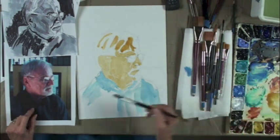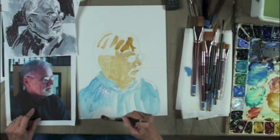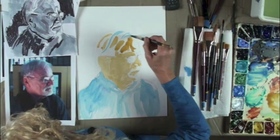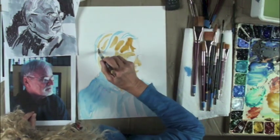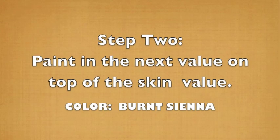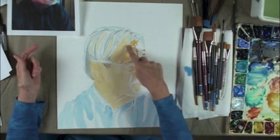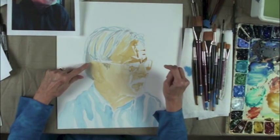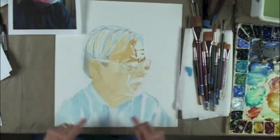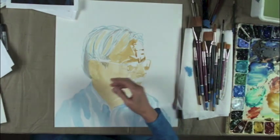I was using turquoise so much last week that I keep wanting to go into that turquoise. Now I'm going to put a few streaks of blue in his hair because he does have gray hair — blue makes good gray. My first coat is totally done. You can see I did exactly the same thing here — this is all raw sienna. I did mix a little bit of gray and put it in just a few places on his hair. Now the second coat.